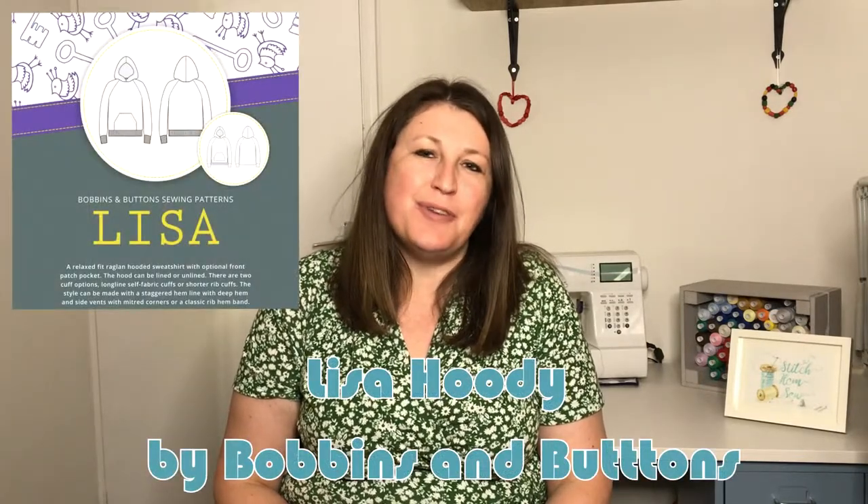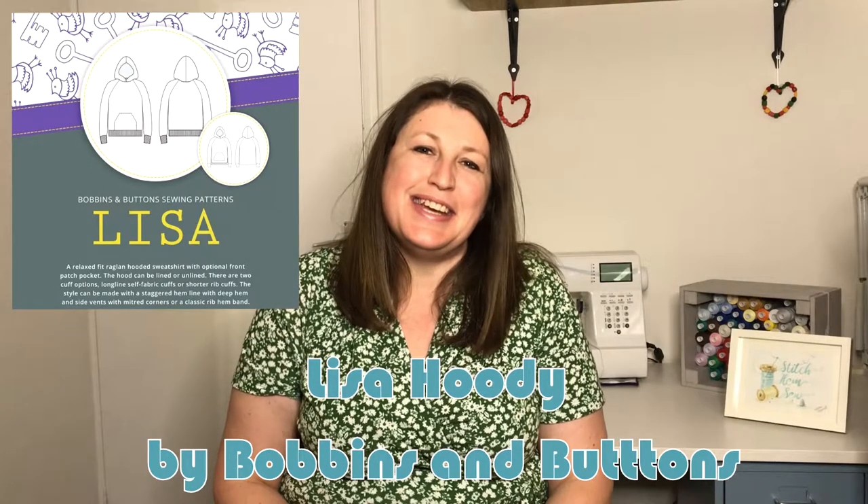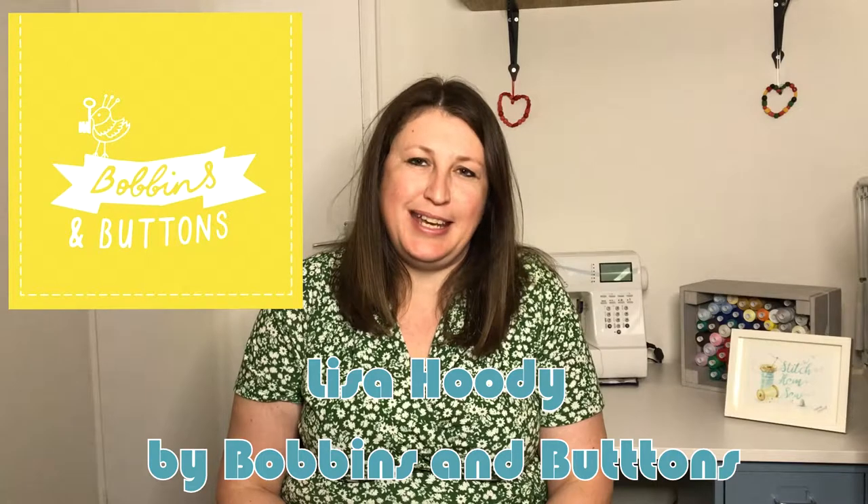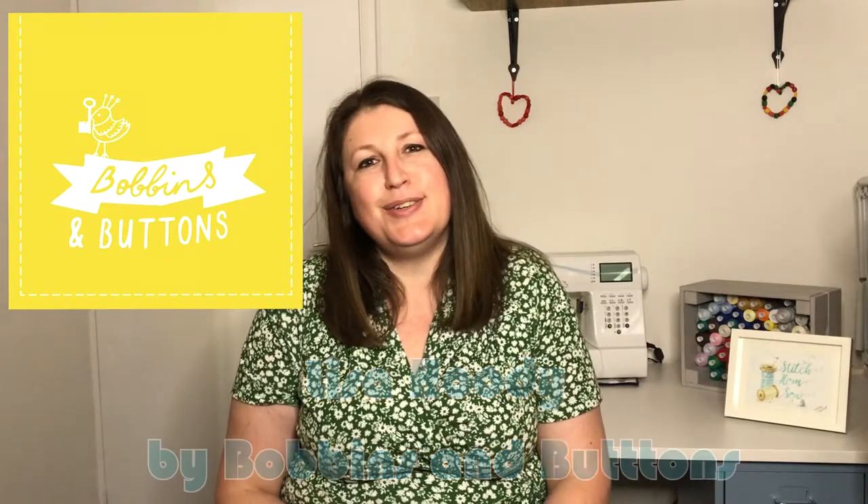Hello there, my name is Claire and this is Stitching Sew. Thank you so much for joining me today for another video. Today's video is a pattern review of the Lisa Hoodie from Bobbins and Buttons. I've recently been a pattern tester for this pattern, so I thought I would put together a little video outlining the make, my thoughts and feelings on it, and the fabric I've used.